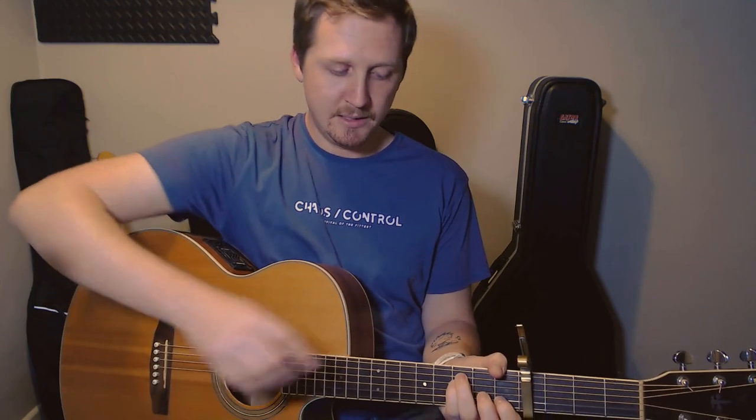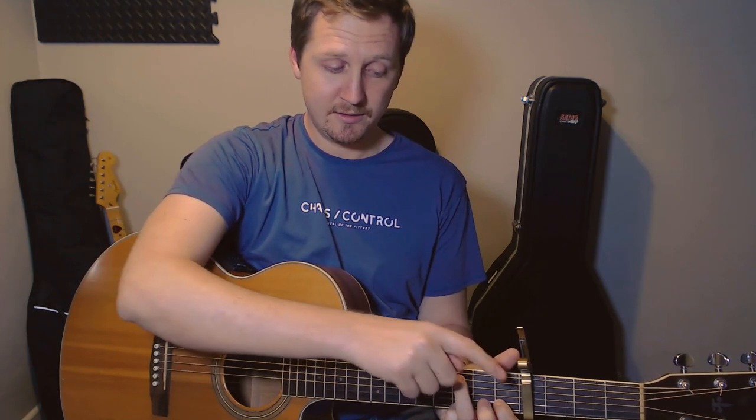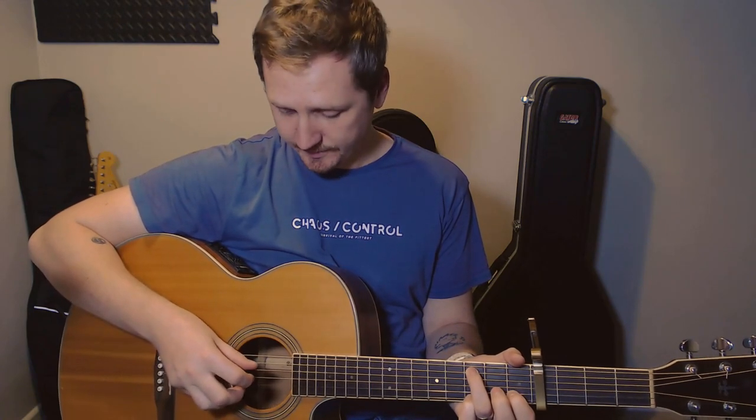Second beat — now we take the little finger off as well, so you're left with just your third finger and your first finger. So it's the same picking pattern but with those fingers on: thumb on the A, first finger on the G, thumb on the D, second finger on the B.